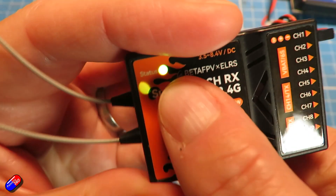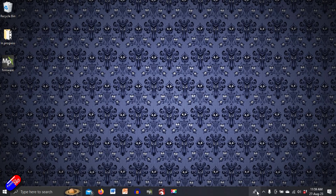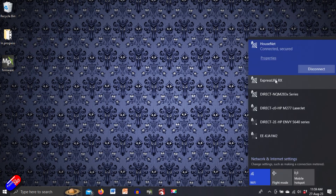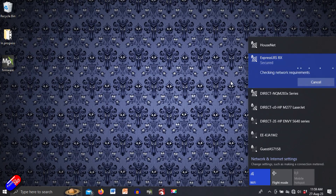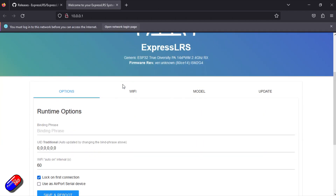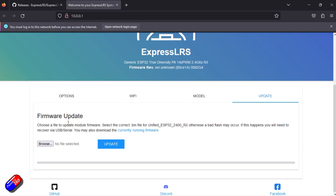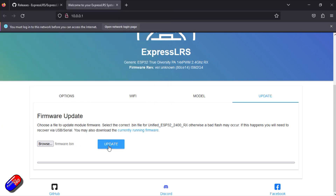I've powered up the receiver and it has sat there for 60 seconds and gone into Wi-Fi mode, so now we can connect and update it. Looking at the available Wi-Fi networks, we can see at the top: ExpressLRS Receiver. We click on that and connect. That connects to the Wi-Fi access point that has appeared on the receiver. If I had configured it to connect to my home network Wi-Fi hub, we could have done it as one operation, but I definitely like doing it as two separate steps.